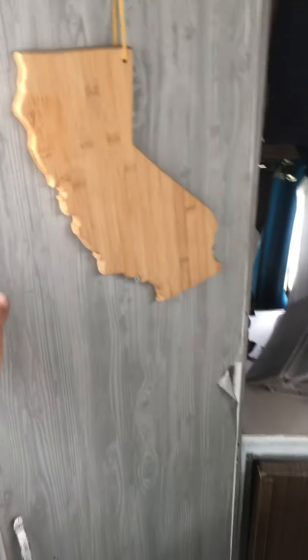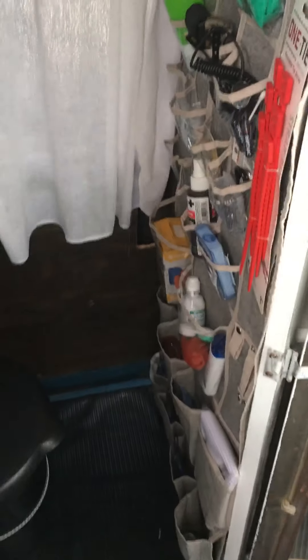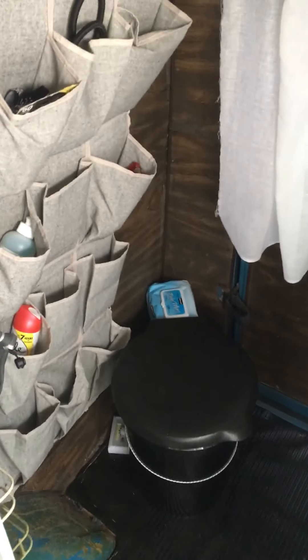I made some makeshift curtains for everything in here. We kind of have a cutting board but we use it as decoration. Opening this up, we've got a mirror, and I use the insides of storage for your closet — for all your little toiletry needs. We do have a small bucket with wipes in here for, you know, doing our duties and throwing it out.